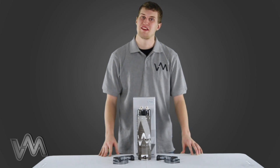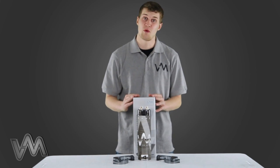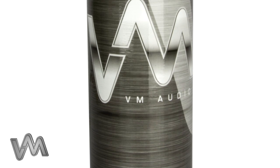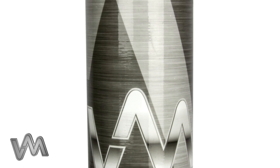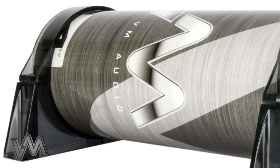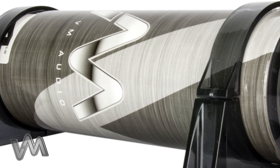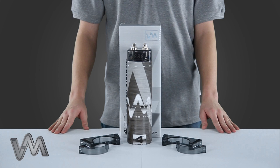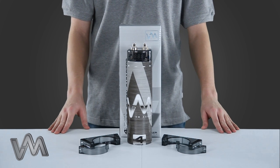Hey, what's up guys. Kevin here with VM-Audio, and today I'm here to show you this 4.5 Farad Hybrid Digital Capacitor. This 4500 watt capacitor is great for any audio enthusiast. It has a 4.5 Farad high energy capacitor as well as nickel plated rust-resisting post connectors. It also features a digital over voltage protection system.